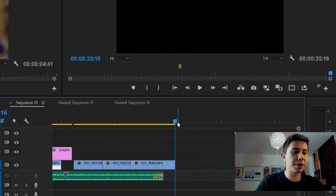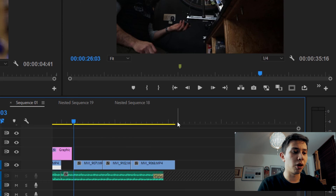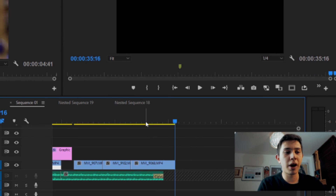By the way, if you press the up arrow key you can jump from cut to cut — up goes left, down goes right. I hope you enjoyed this tip. If you did, leave a thumbs up. If you know any other tips, comment them below so others can learn too. Consider subscribing for more content like this.